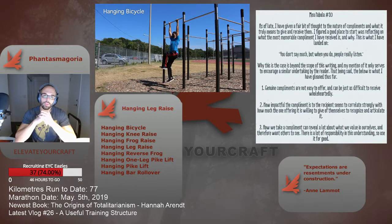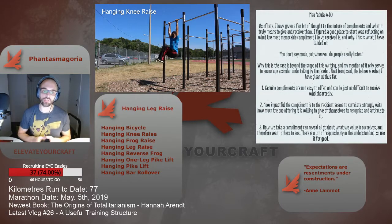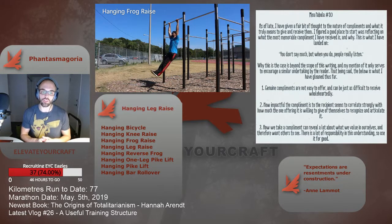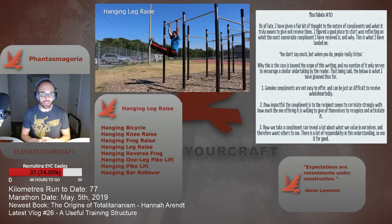Again, a bird's eye view: hanging knee raise, hanging frog raise, hanging leg raise, hanging reverse frog raise, and then the hanging pike. This is a truncated progression — there are easier techniques you can employ, like the bicycle, and then the ultimate progression within the hanging leg raise series, which is the rollover. Keep in mind this is a truncated picture, but it will give you a good idea of what the full progression entails.